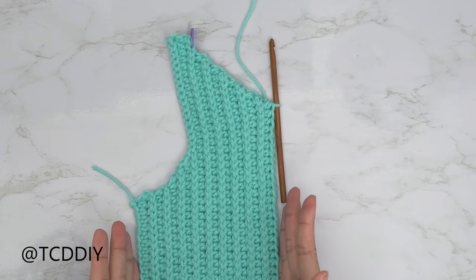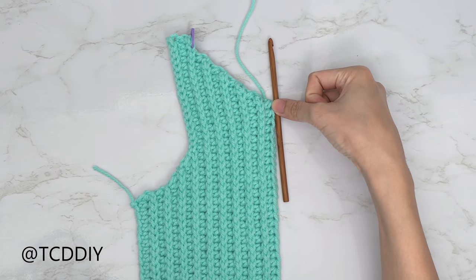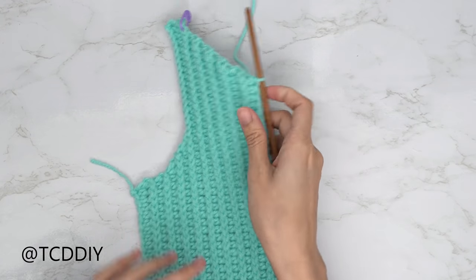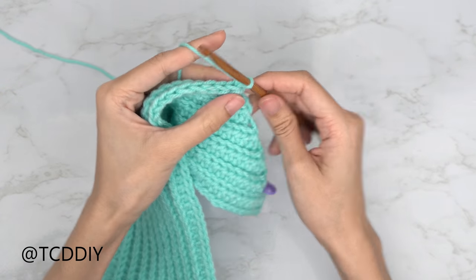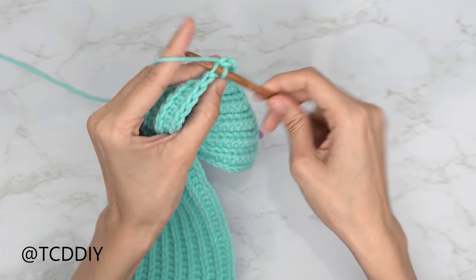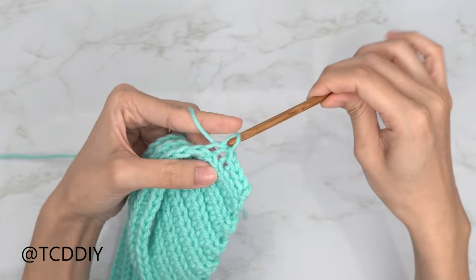I've reached the middle of my chest — a total of 19 rows, ending on the half double crochet row. Our middle row is going to be a slip stitch row with no increases or decreases. Do a chain of one, flip your work, and put one back loop slip stitch into every stitch. When you reach the end, do a chain of two, flip your work, and put one back loop half double crochet into every stitch, leaving the last one because we're going to increase.